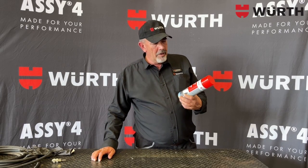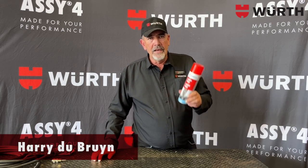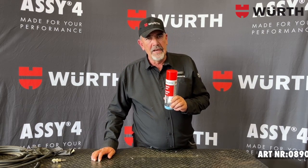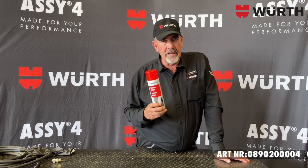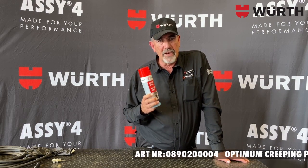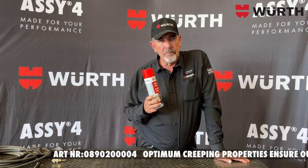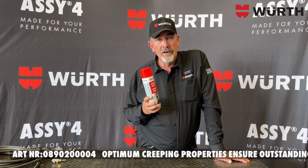G'day everybody, today we look at the Worth silicone spray, 500ml in a can. Silicone spray is ideal to protect plastic and rubber parts. It will give plastic high gloss and it will prevent your rubber parts from going brittle. It has got anti-static properties and will protect electrical parts from moisture.